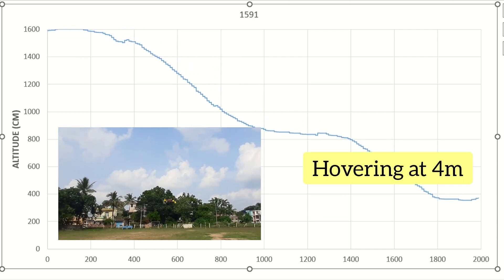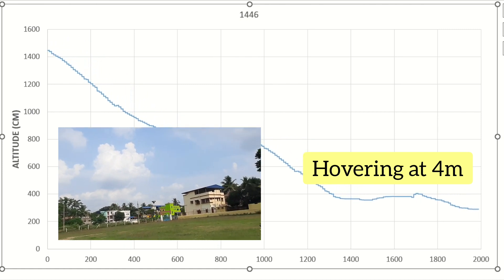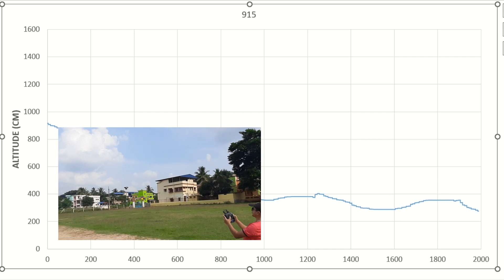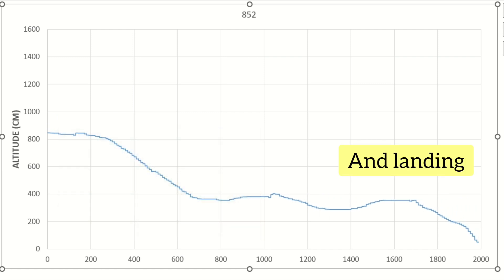Then further down to 4 meters — here I am keeping the drone in a hover at 4 meters just to see the flat curve on the data. Then we have our landing, which is without one landing gear.